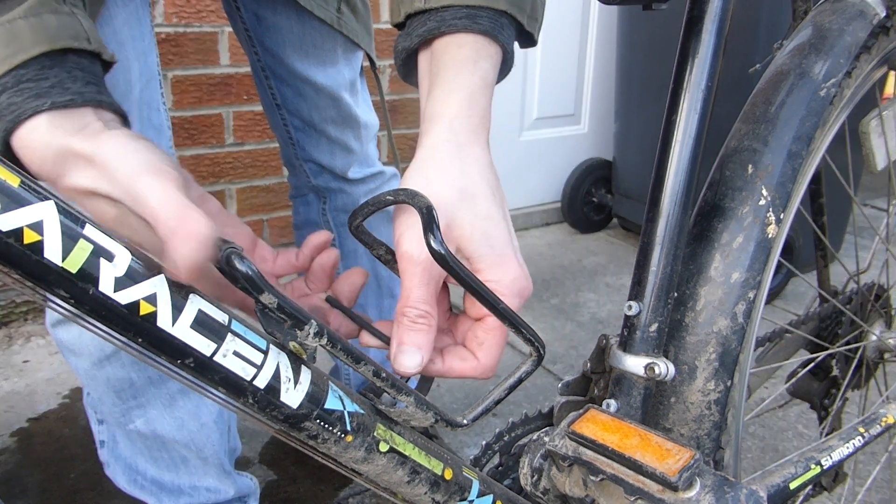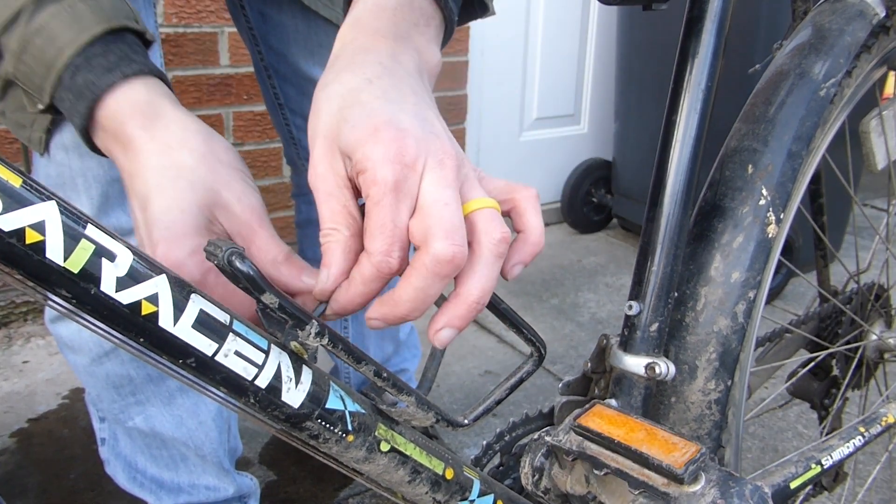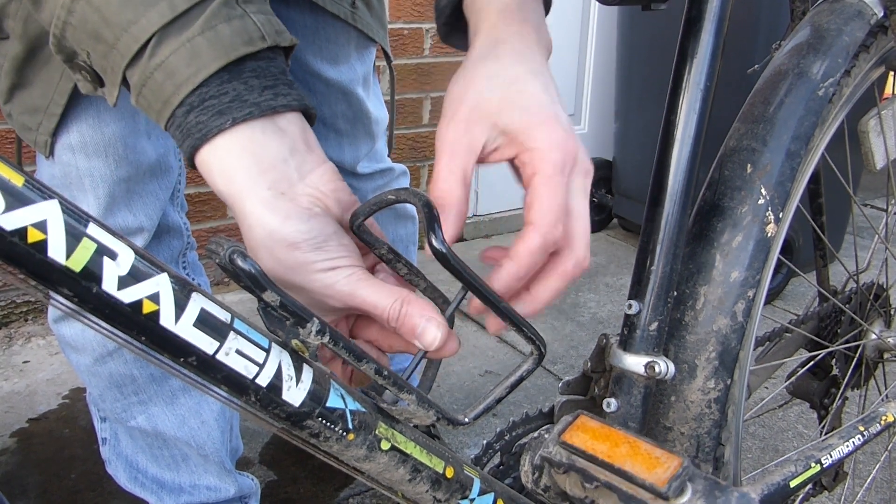I mounted the battery on the bottle holder using a 4mm Allen key.